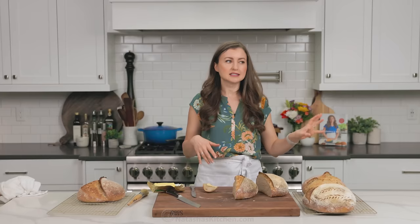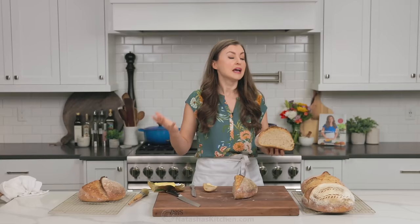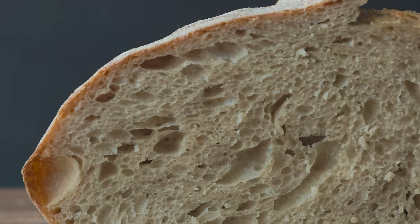Our family will usually finish half a loaf within a couple days. So what I do is once they're cooled down to room temperature, I'll cut them in half and store halves in the freezer. And if you freeze them the same day that they are baked, when you thaw, it's literally just like a fresh loaf.